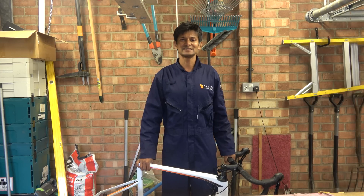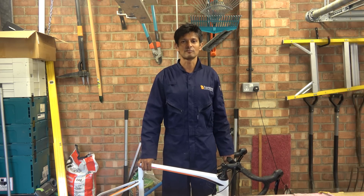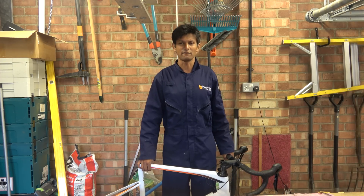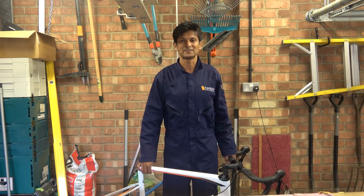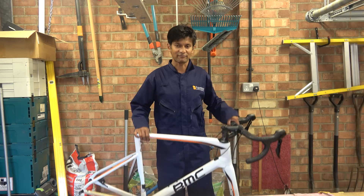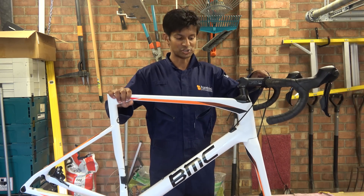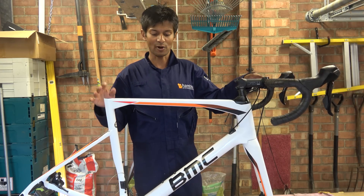Hello Hanbini fans and welcome to another episode of 'who are we going to ream this week.' Today, representing that famous landlocked country of neutrality where they eat Toblerones for breakfast, dinner, and second dinner, we have this BMC wank machine, sent to me by a viewer who said he'd had some problems with it creaking.